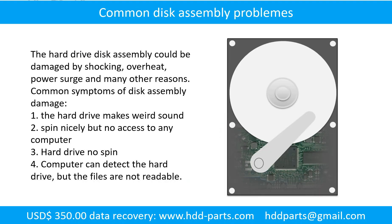If the hard drive disk assembly is damaged, we can do disk data recovery to recover the data from the disks. The common symptoms of hard drive disk assembly failure are: 1. Hard drive makes weird sound. 2. Spins normally but no access on any computer. 3. Hard drive does not spin.